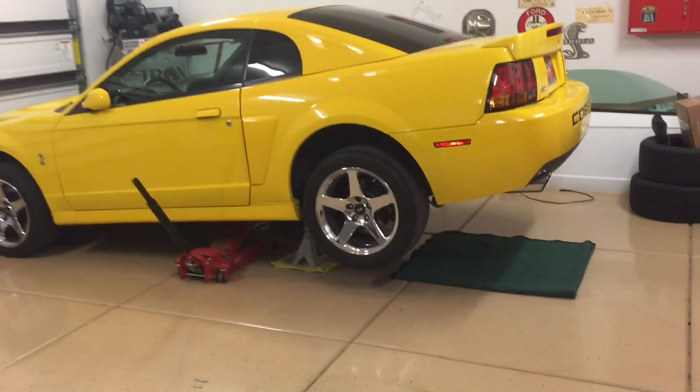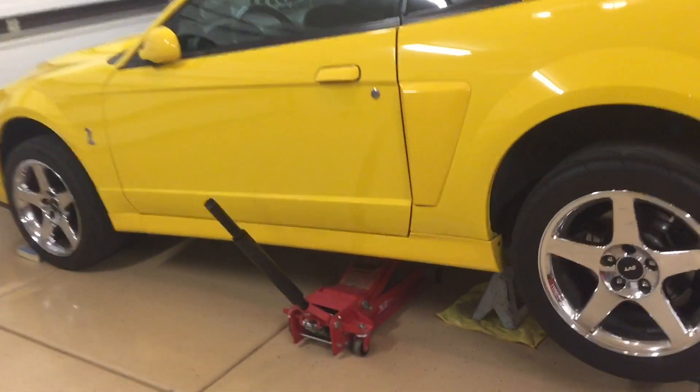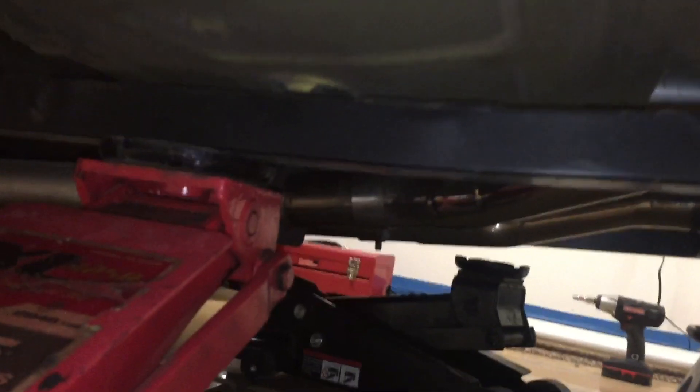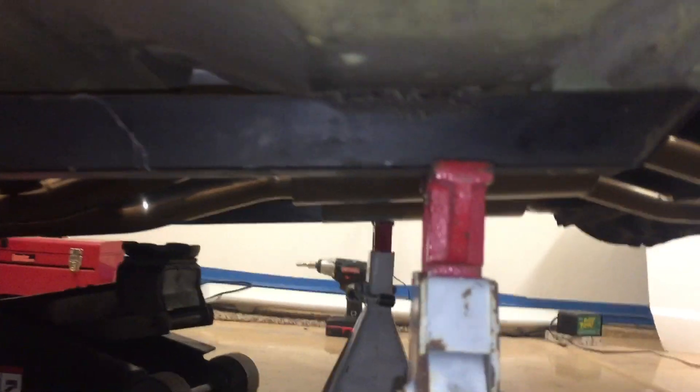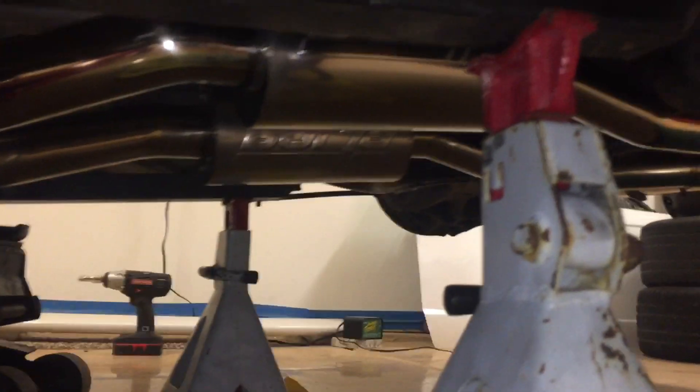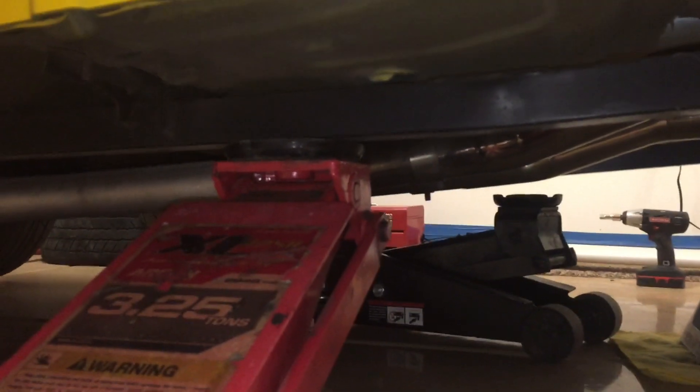We put the rear of the car in the air and chalked the front wheels. I lifted here since I have a subframe connector, which makes it real nice, and then I put my jack stands on the rear of the subframe connector. If you don't have a subframe connector, the jack stands need to go right there on the torque box — keep them even on both sides and leave the jack under there as an extra precaution.